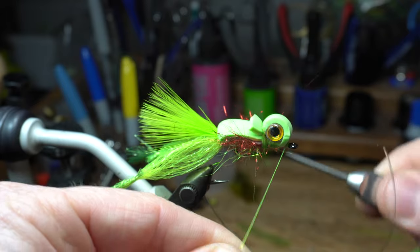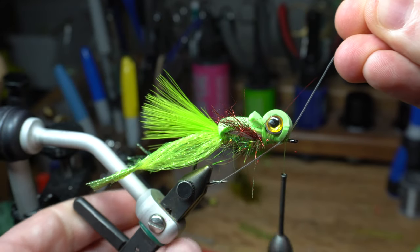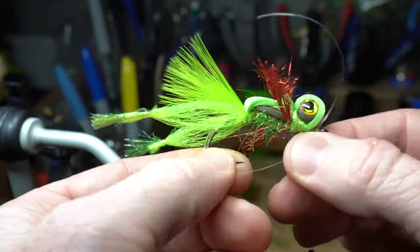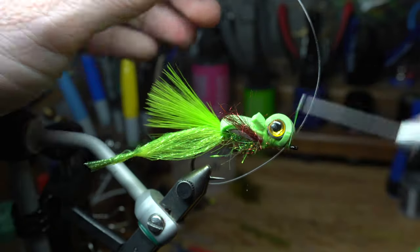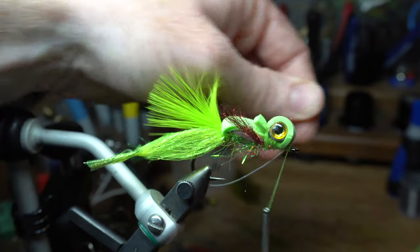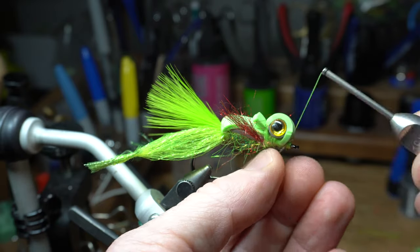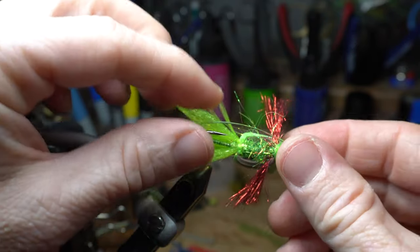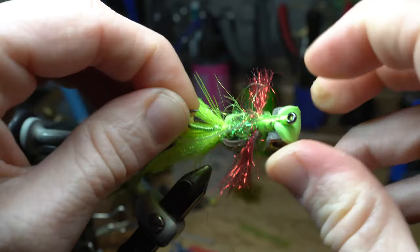Now start your thread once again behind the hook eye and cut off the tag end. Pull up the mono so there is a little gap past the hook point — not too tight, but not too loose. Tie this in with some X-wraps. You can pull the weed guard to the correct size if you tied it in too loose. Pull the weed guard back and out of the way, then wrap a few times in front of it before trimming off the waste. Clip off the excess mono as close as you can. Tie down the tag end and then whip finish the fly. Note that the mono tends to want to move to one side — this is made worse by not tying down deep enough into the bend of the hook, but it can be corrected by just adjusting it.